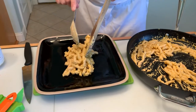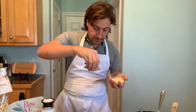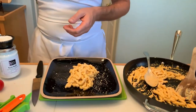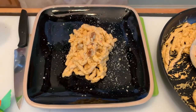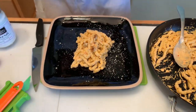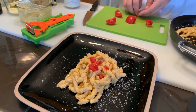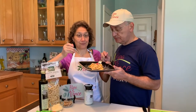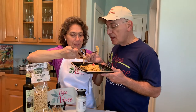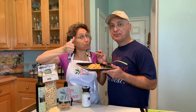Alright — cheese, walnuts, and olive oil. Wow, let's see if this pasta passes the Sicilian test. You need to make it. Perfect. Mmm.